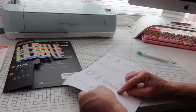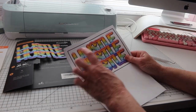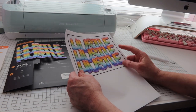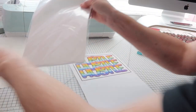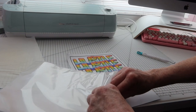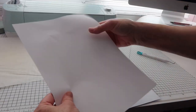It hasn't cut through, so I'm going to redo this — I'll reprint it and set my Cricut to card stock. That should give it a good cut. It's a bit of a waste, but I could cut around it and reuse it. I just want to make sure the cutting settings are right, so I'm going to print this off again.